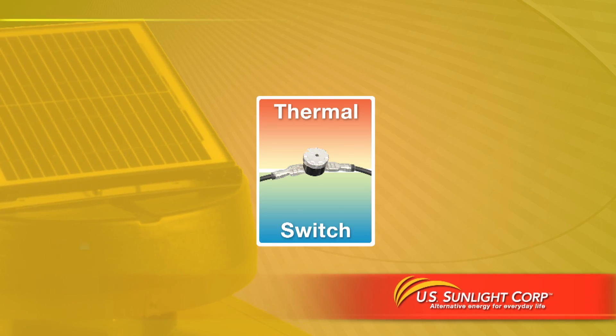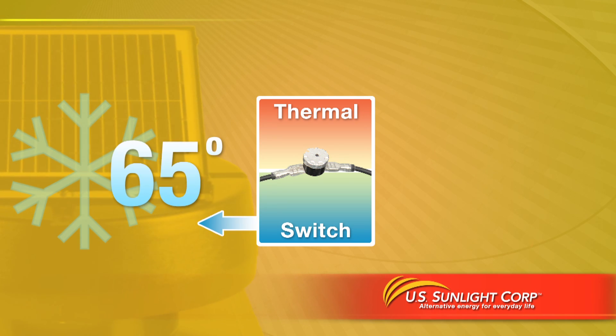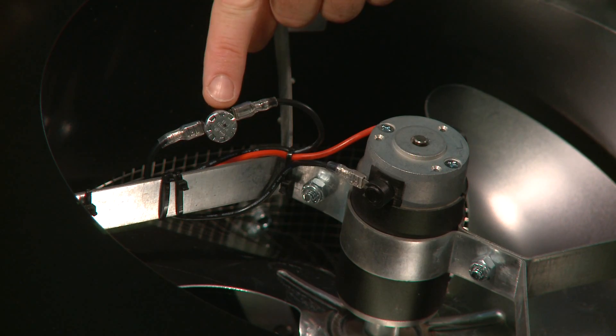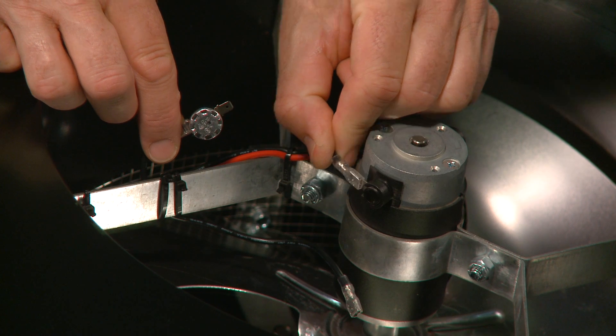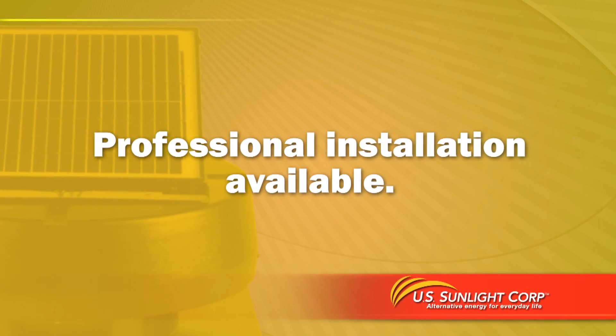The temperature sensing switch automatically shuts off the fan when the temperature dips below 65 degrees and restarts it when the temperature rises above 80 degrees. Or you can bypass the switch and allow the fan to run continuously during the day. Professional installation of your solar-powered attic fan is also available.